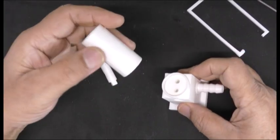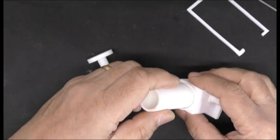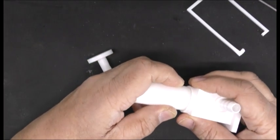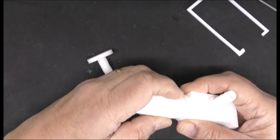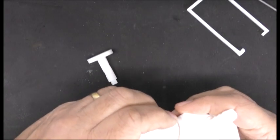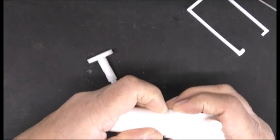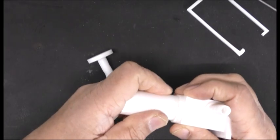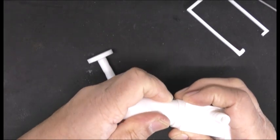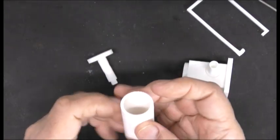Okay. There we go. However, we're going to put it together.